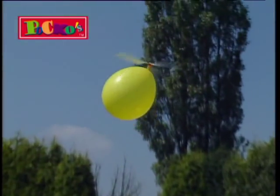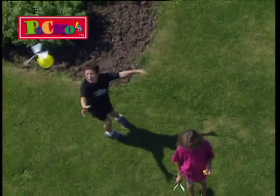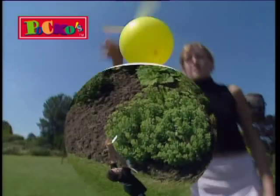Race them, chase them. They twist and they turn. Use them over and over again.